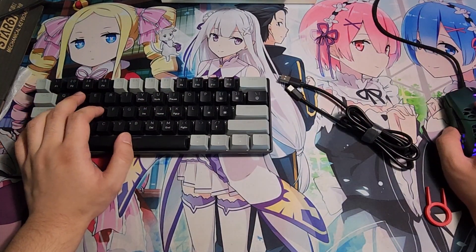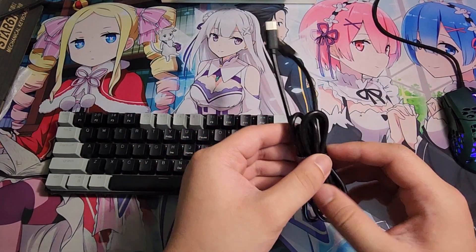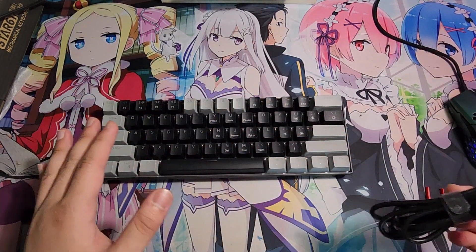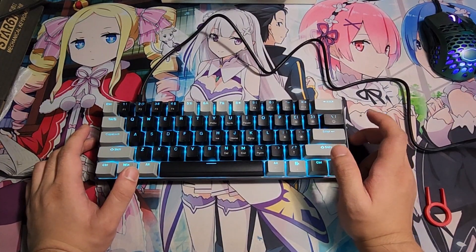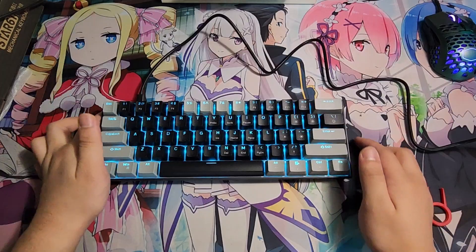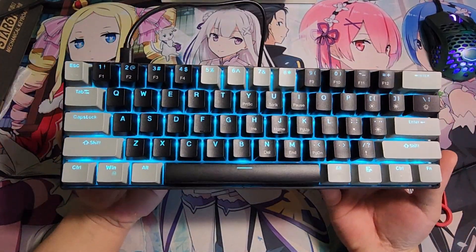Let's plug it in and check out the light features. This keyboard does have a lot of different light modes — more than what I have right now. It only has one light color though, which is blue, because it's not RGB.